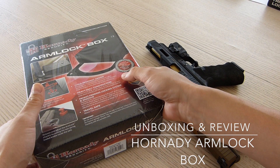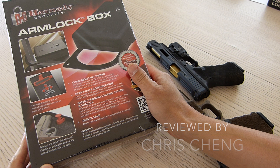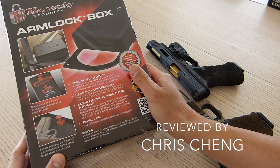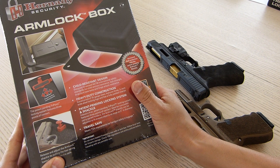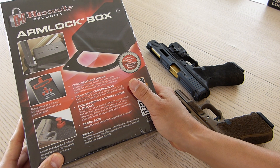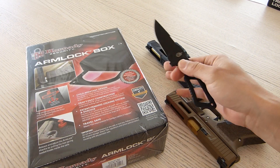Welcome back. This is the second of three Hornady safes that I'm reviewing. Part two is called the Arm Lock Box, and looking at the outside there is this big arm that locks — hence the name Arm Lock Box. Simple and brilliant marketing naming.